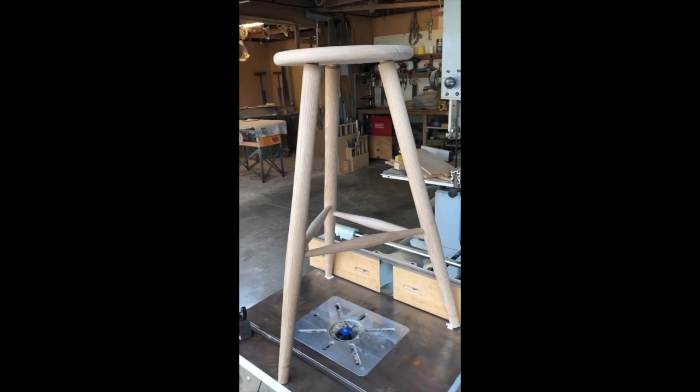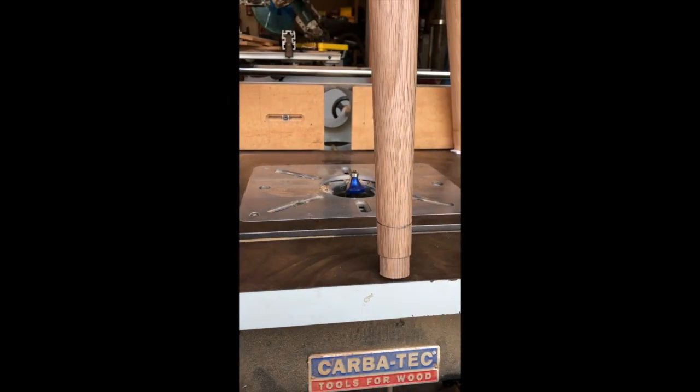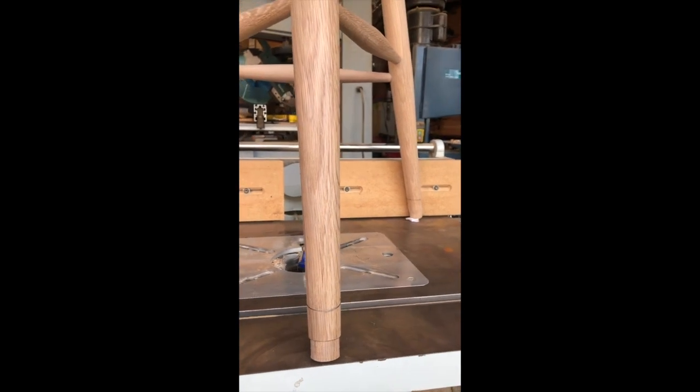Now that everything's glued up I can use my router table as a reference surface and just level off the stool with some paper shims on the back. Now I can draw lines around the bottom of each leg so that I know where to cut with the handsaw and get this stool nice and level.